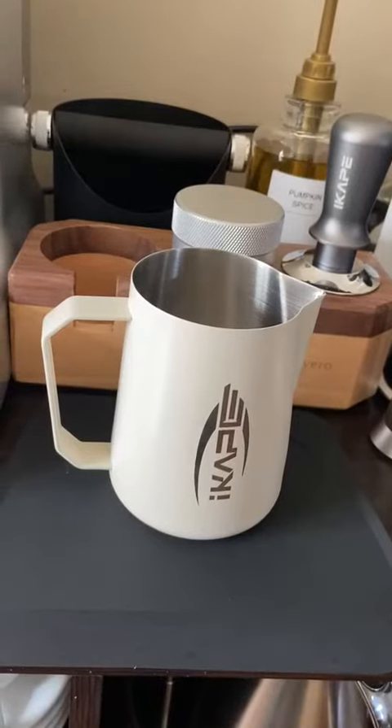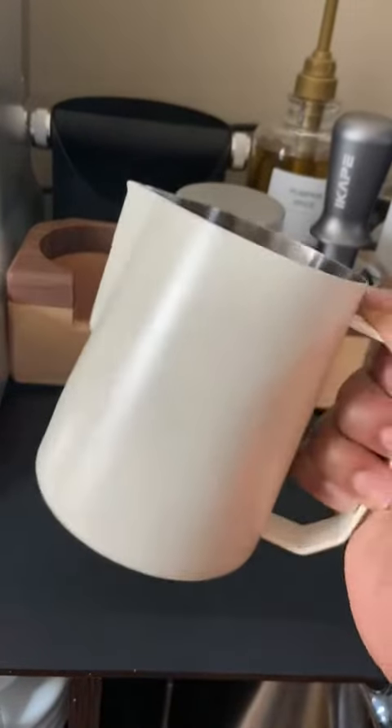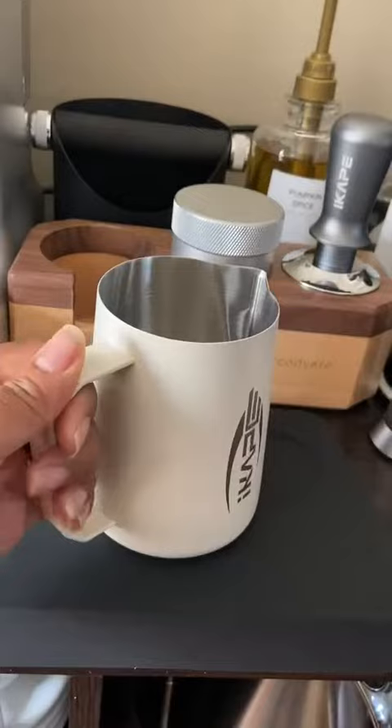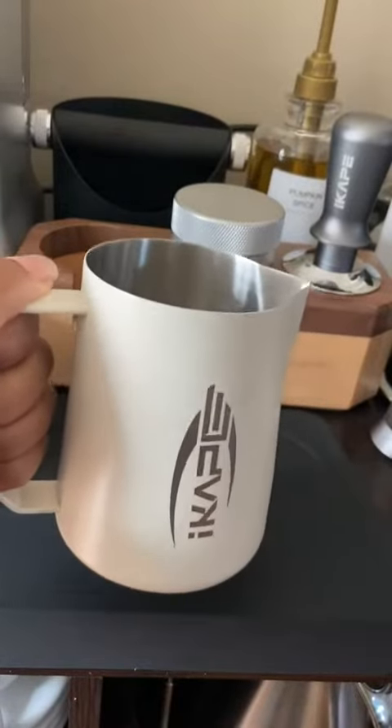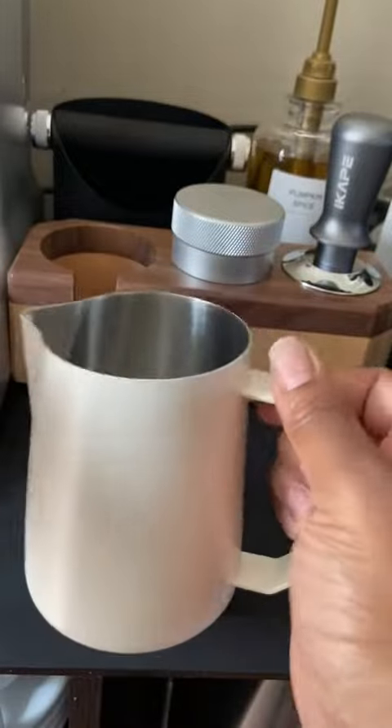Good morning. I just wanted to get on here very briefly to show you the IKP frothing pitcher. This pitcher is a 600 milliliter one. It's nice, brown, and big. I love the handle and how you can use it to hold and also tilt at an angle for whenever you're going to froth.